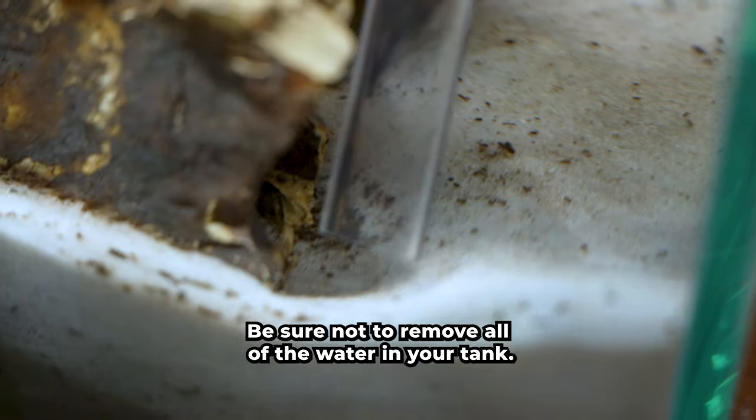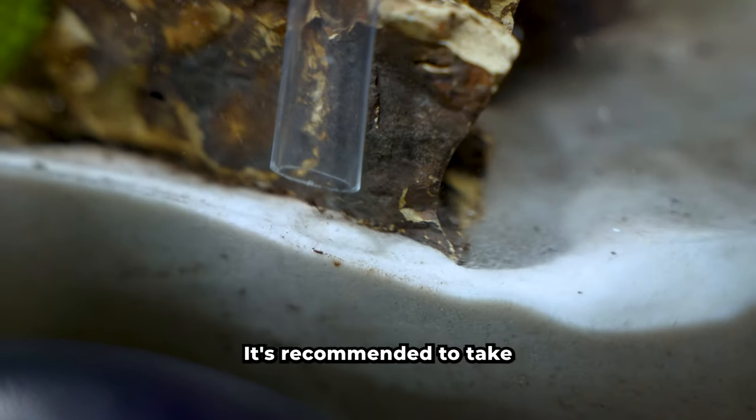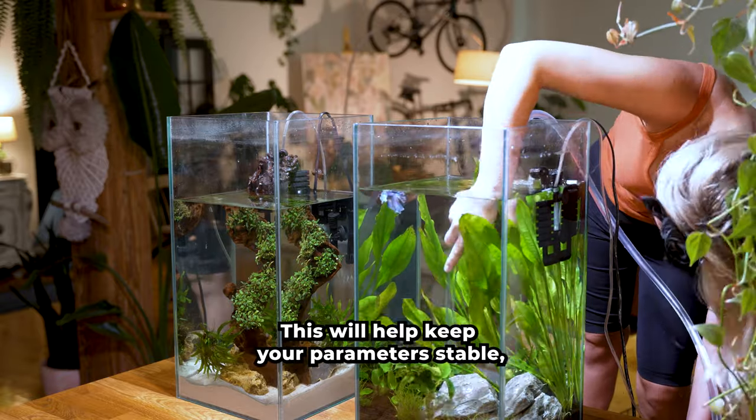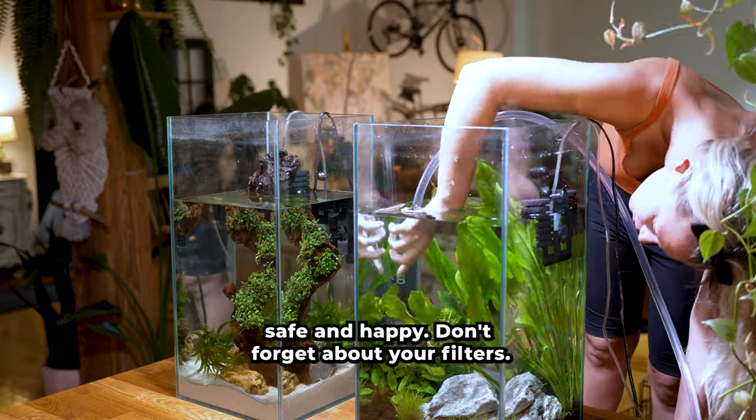Be sure not to remove all of the water in your tank. It's recommended to take about 25 to 30 percent of the water during a water change. This will help keep your parameters stable, which will keep your fish safe and happy.